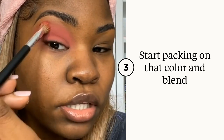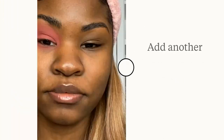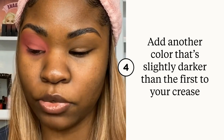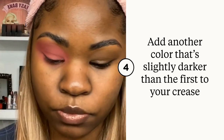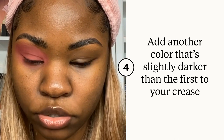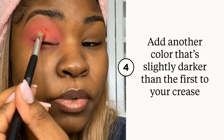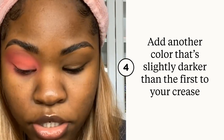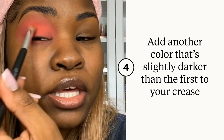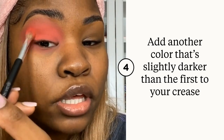For a more vibrant look, you just keep adding color. Now I'm going to go in with this top color — it's more like an orangey coral, kind of like the color of the case — and I'm just going to pack that more towards my crease, trying to keep it on my lid and in my crease and not out where the first color is.